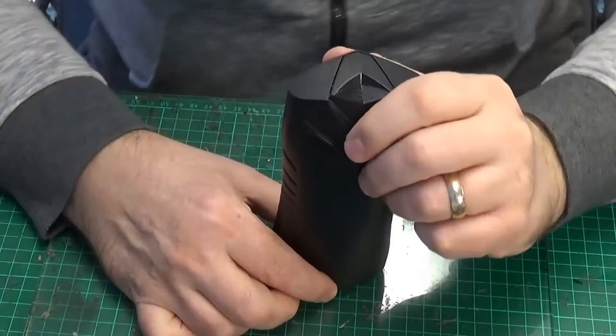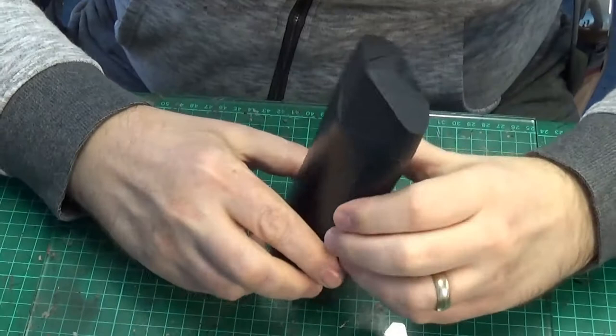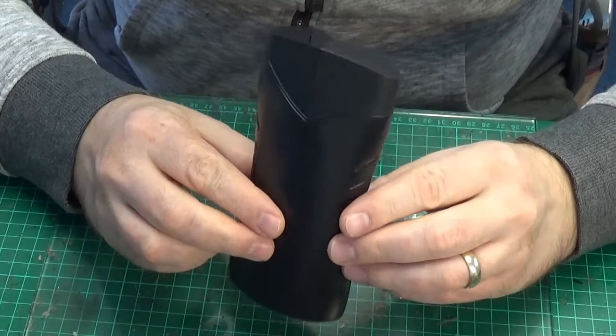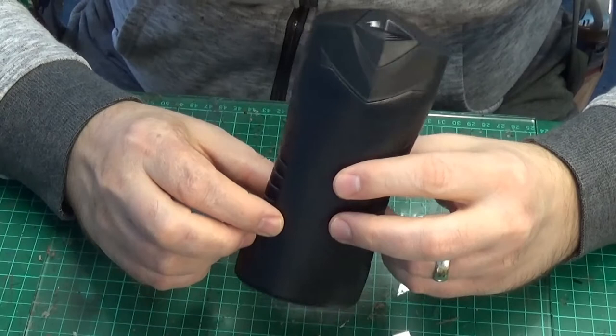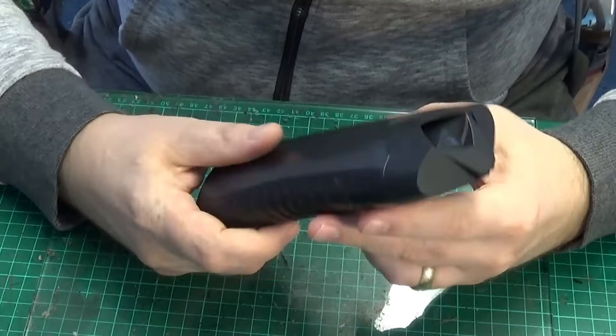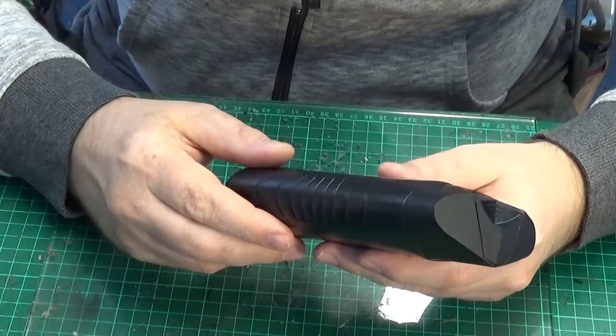You've done this kind of thing before with Pringles tubes and that kind of thing, but for the Necrons they tend not to have so much the round cylindrical types - more these obelisk type things. This is an old empty and washed out bottle of shower gel, and pretty much any ones of this shape will do.